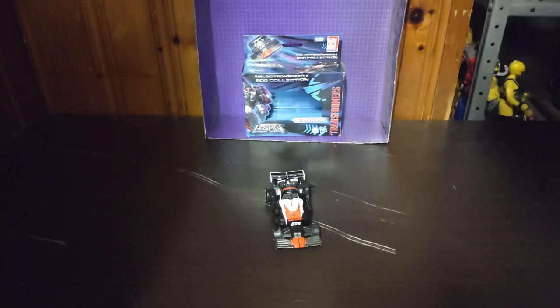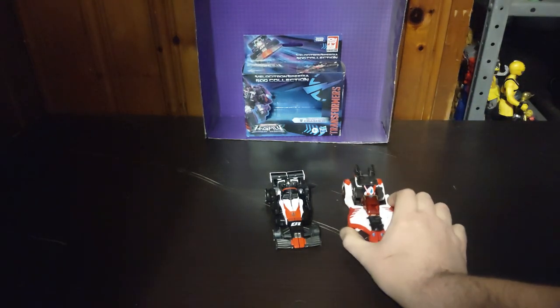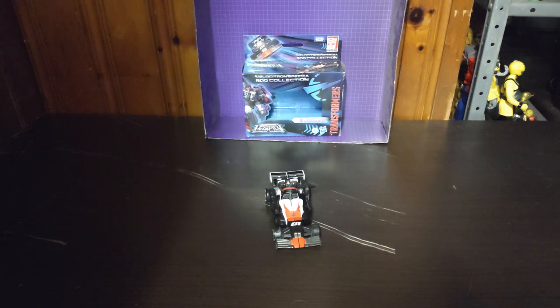I'm going to do a comparison with some other Legacy Velocitron figures. We've got Override based on her Cybertron appearance — I've never had Override before. Also Legacy Velocitron 500. And just because this figure reminds me of Mirage, we are going to transform the War for Cybertron Siege Mirage, as you'll see there are some similarities here in general.